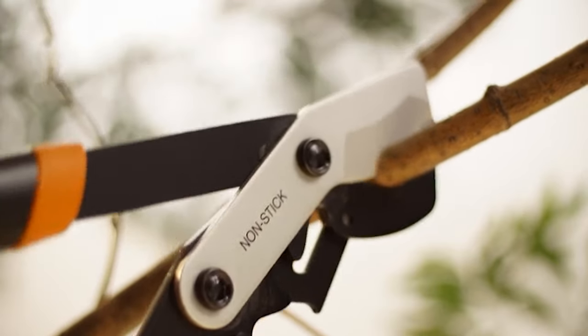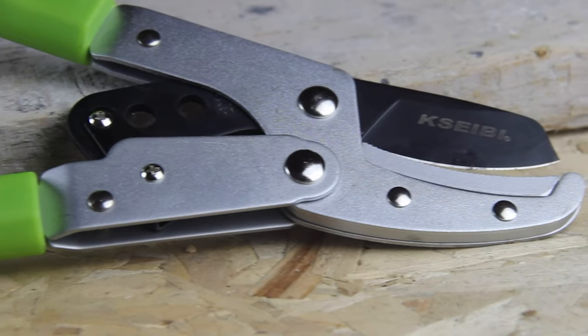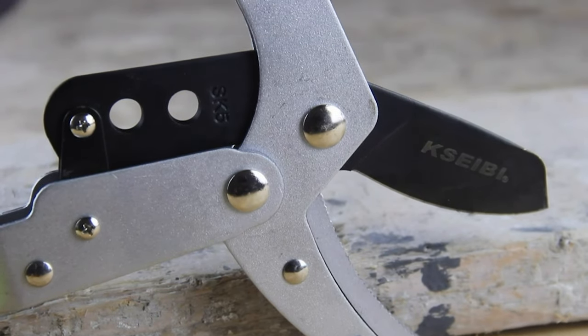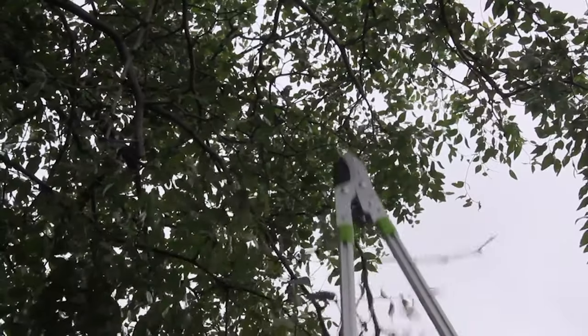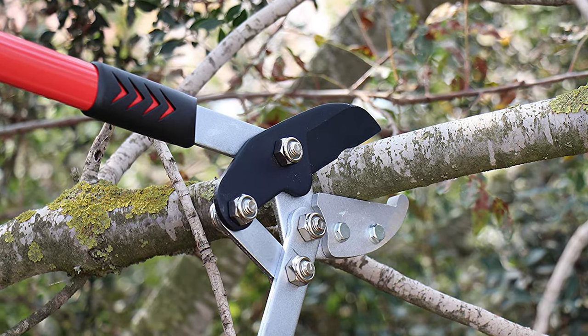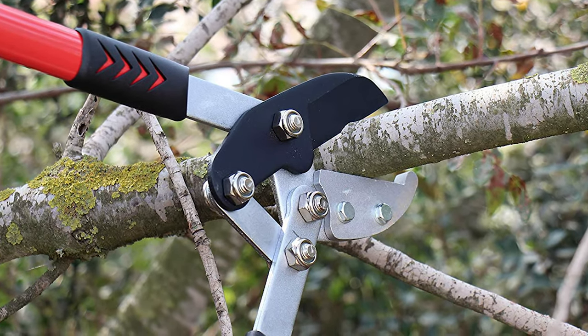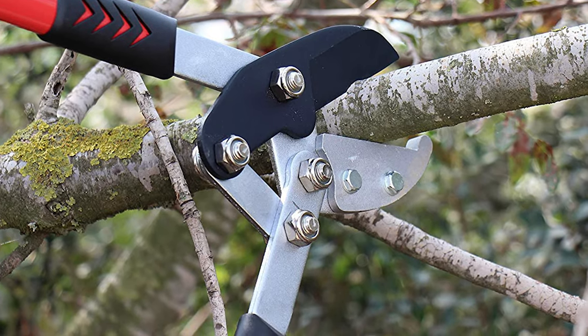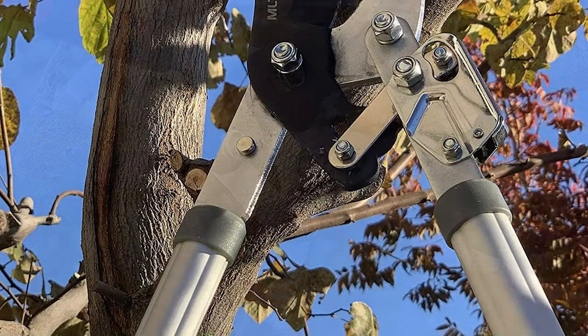Loppers are very essential gardening tools for pruning twigs or tree branches in the yard. A lopper looks somewhat like scissors or a garden shear, but with much larger or longer arms, and usually requires two hands to handle properly. Our guide video on the 9 best loppers has all the choices you could hope for. We've included quite a few types of loppers, so pay attention and pick the one best suited for your needs.